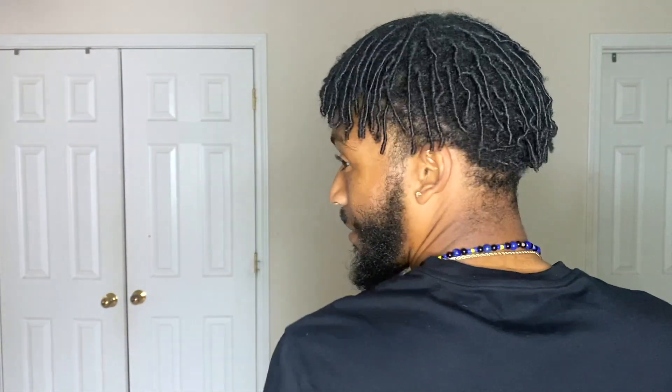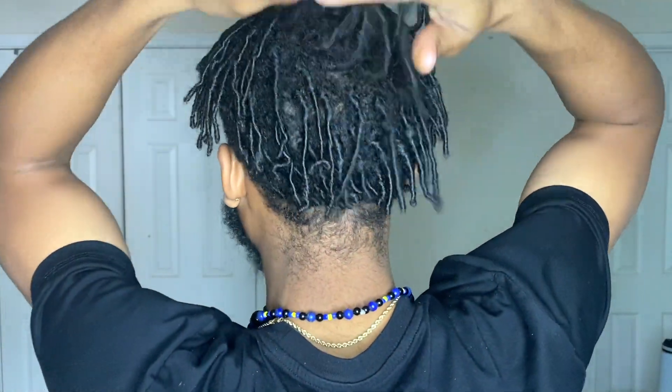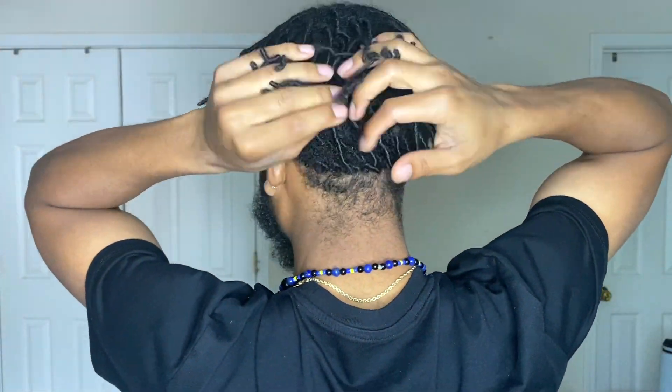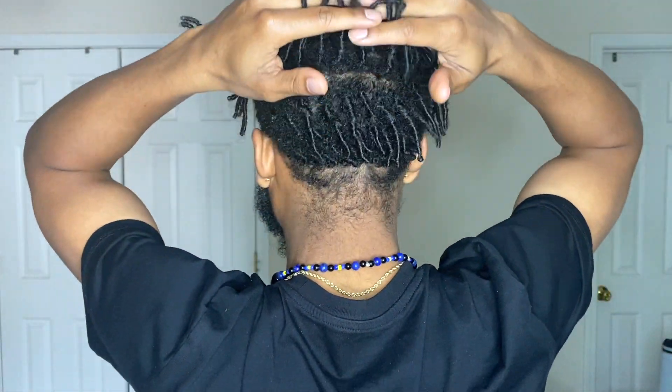They keep adding some hair in the back and it's growing in — super happy about that. Sometimes locticians don't like to do a lot of locks because it's more work, but I'm like, man, I'm paying, so I pay a little extra and I usually tip.